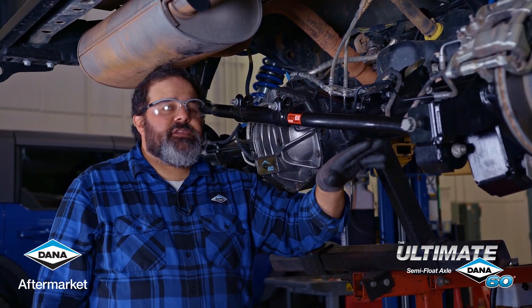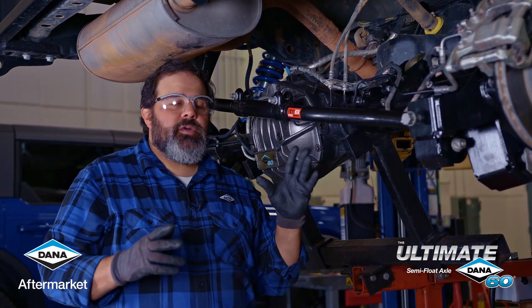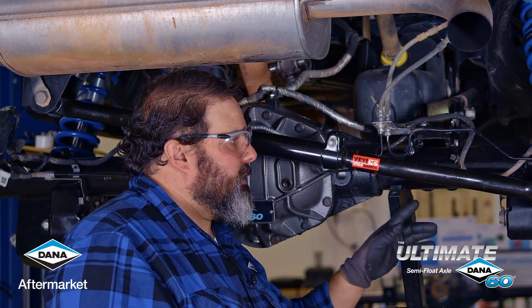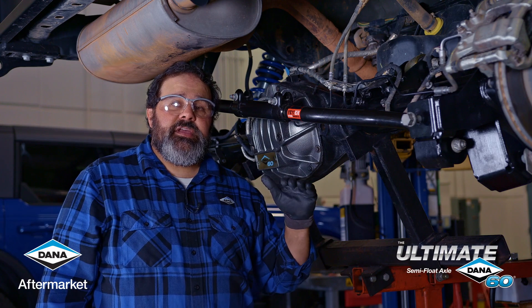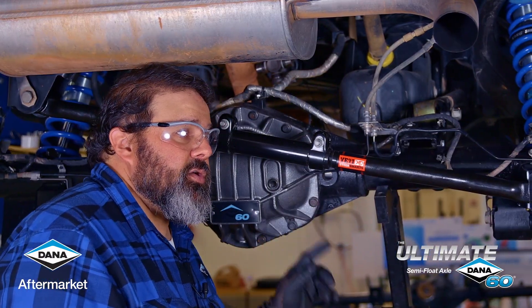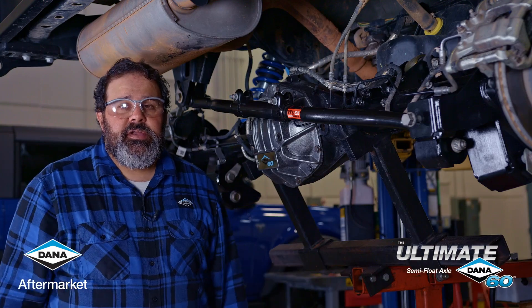We've got all of our bolts in and our nuts on. We're going to tighten them just very gently for now, because we need to do the full tighten when the weight of the vehicle is on the suspension. All we have to do after that is attach our rear driveshaft, and we've completed our installation.